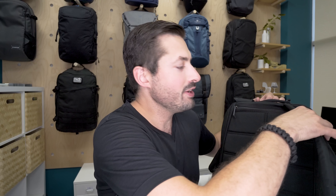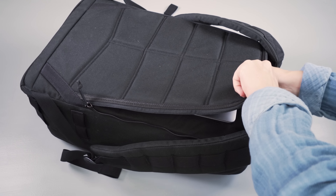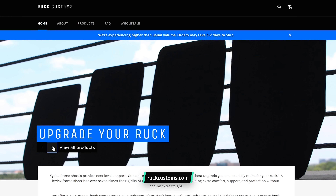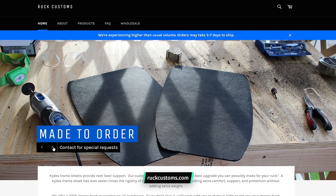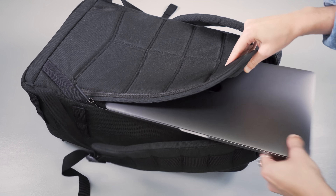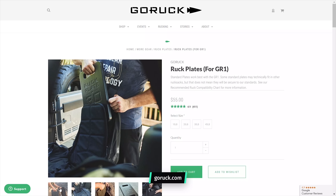Moving inside the pack, there's a reinforced laptop compartment accessed via a half-zipper, and it features a false bottom so the laptop doesn't travel all the way down — protecting it from impact if you drop the bag. The frame sheet is somewhat flexible but offers decent support; however, for more rigidity we'd recommend the Kydex mod — a thicker frame sheet you can cut from a sheet of Kydex bought on Amazon, or order a custom-sized one from Ruck Customs. This compartment is also optimized for GORUCK ruck plates if you're participating in any of their events.